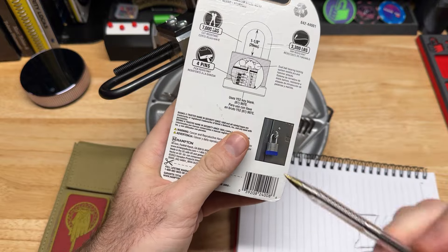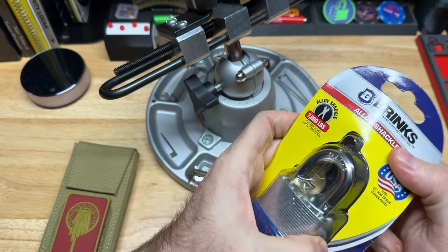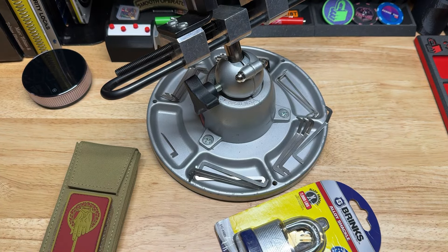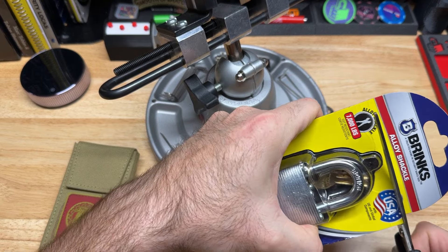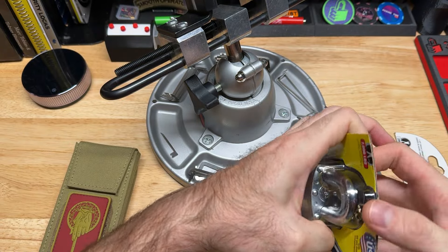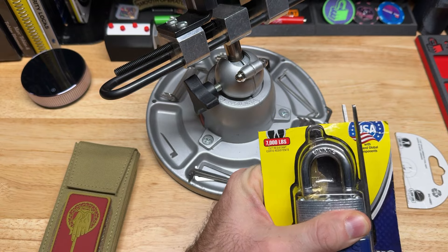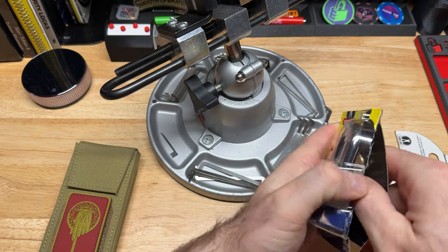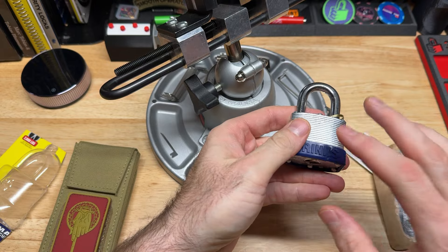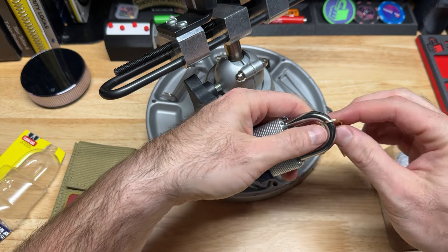I'm looking forward to seeing if this is actually pick resistant. It's only four pins — I'm sure I'll embarrass myself. Let's go. Speaking of embarrassing myself, I don't even know if I can get into this thing. Let me grab some scissors. I think the biggest resistance to the lock is just getting to it. It's a really nice lock, I'm not going to lie. I think I paid about $10 for it, but if it has security pins for $10, I'm not terribly upset.